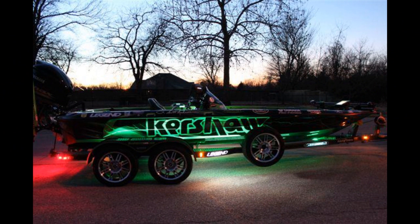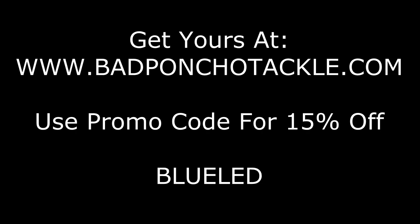At night, they are absolutely killer, and we got a ton of comments on them. Check them out at badpanchotackle.com or bluewaterled.com. Thanks for watching. From Rob Taylor III, Bad Poncho Outdoors.